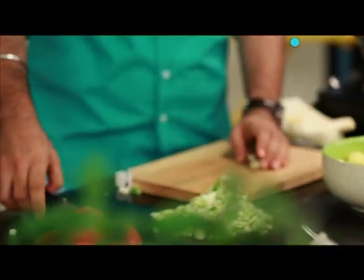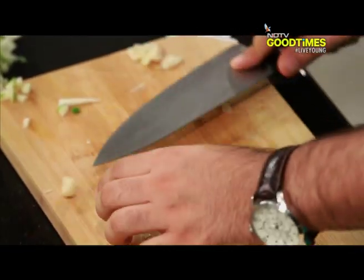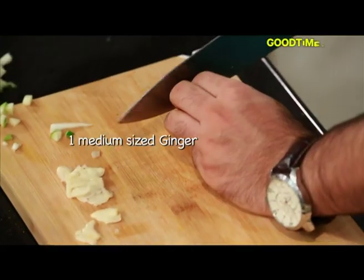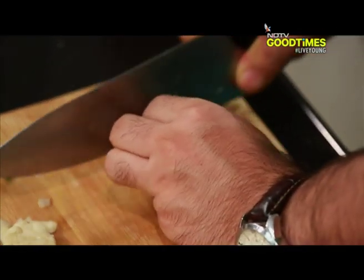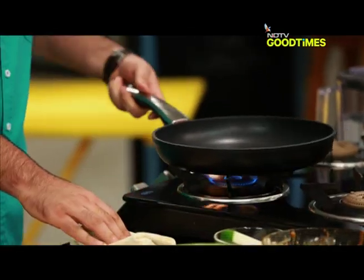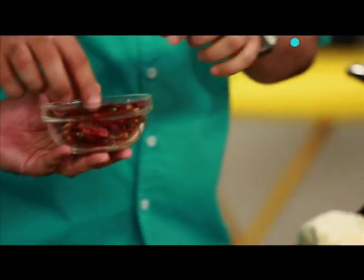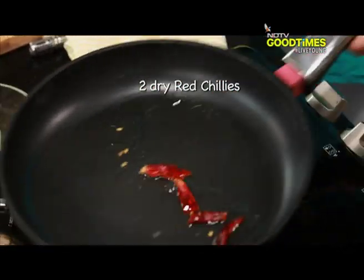I'll take a little bit of garlic. Can you give me some ginger? Mango and ginger is a great flavour combination. I'm gonna add some oil, some dry red chilli — I'll take about two, just crack them a little, and add the dry red chilli.